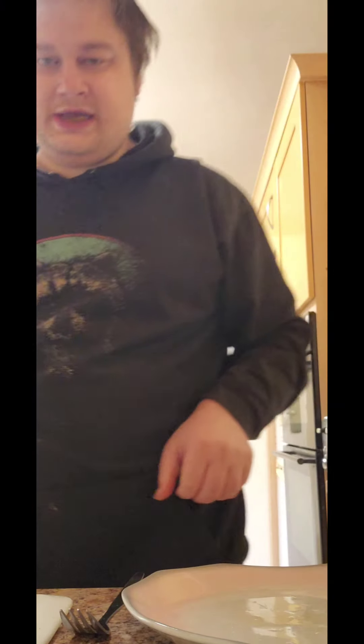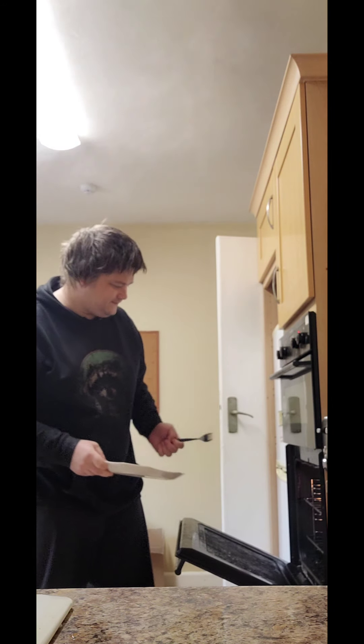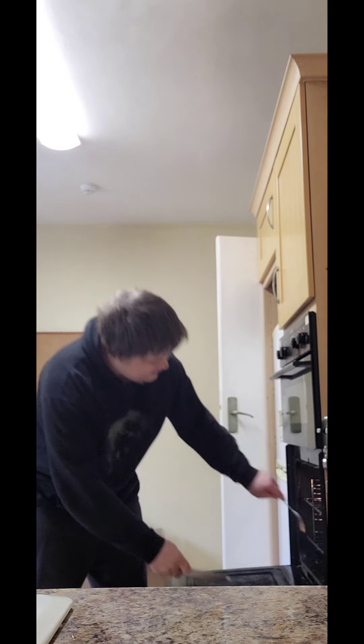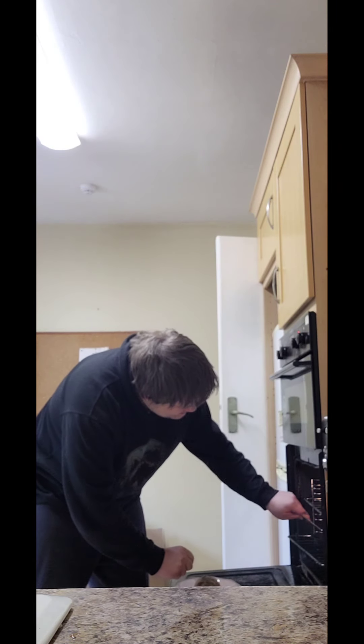The kettle has already boiled because I was making coffee. Eight minutes remaining, just leave all that. Things are doing.